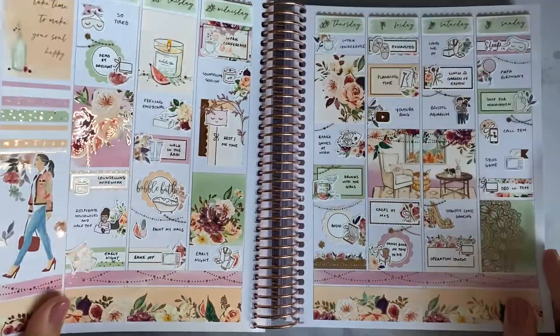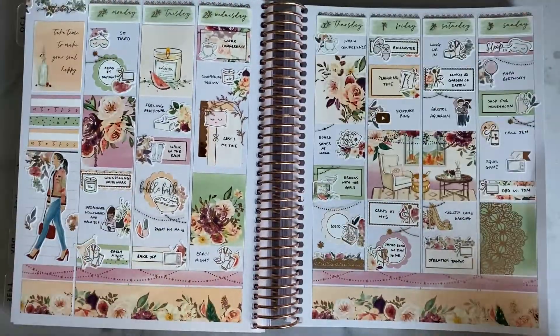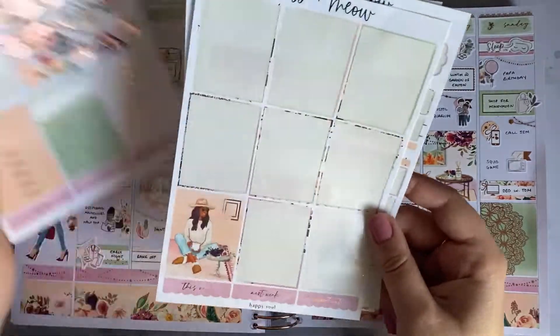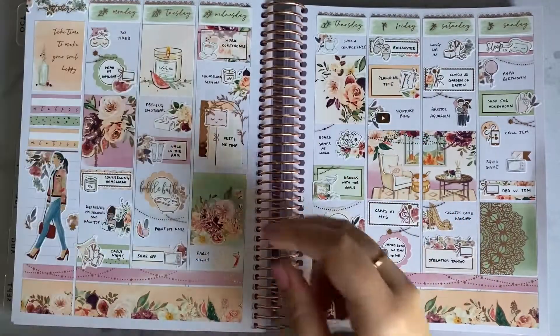So this is the finished spread. I think it's absolutely gorgeous — the colours are amazing. And I'm so happy that I got to use another Missa Meow kit because I'm obsessed.